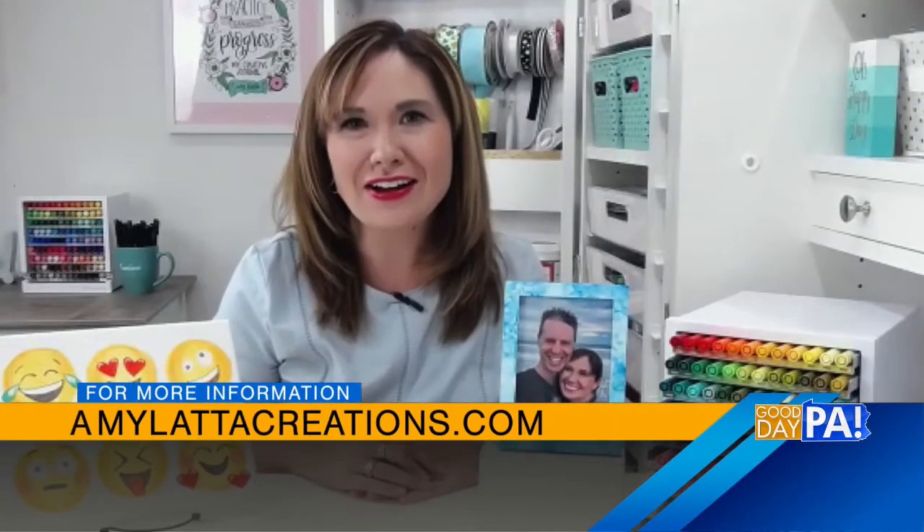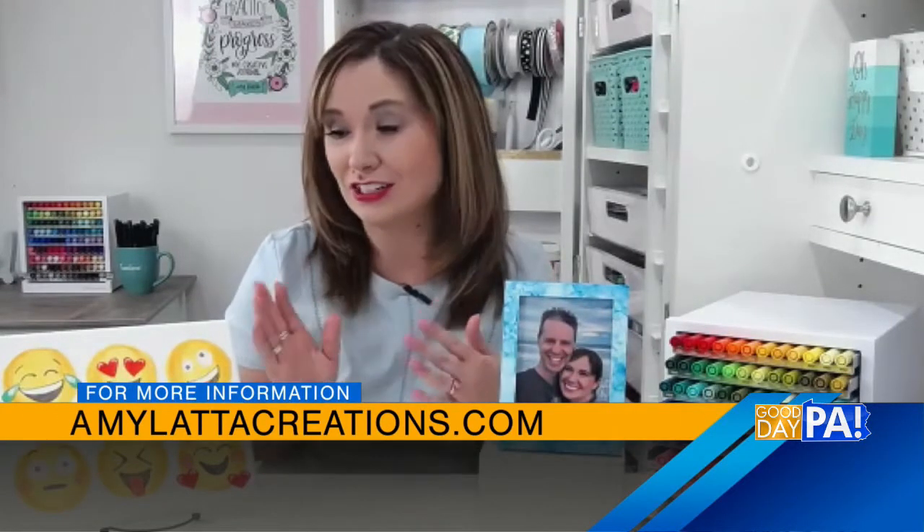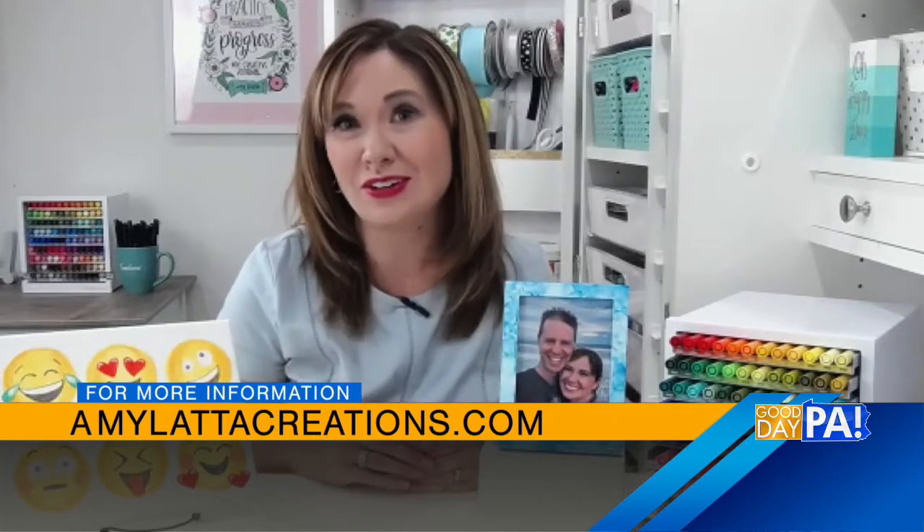Thanks so much. Remind us again of your website. Sure, it's amylattacreations.com. If you're looking to doodle things like this, my newest book Doodle Everything is coming out in October, and you can pre-order that everywhere. Awesome, thanks so much. We look forward to seeing you next time. Stay with us, everybody — we'll be back after this.